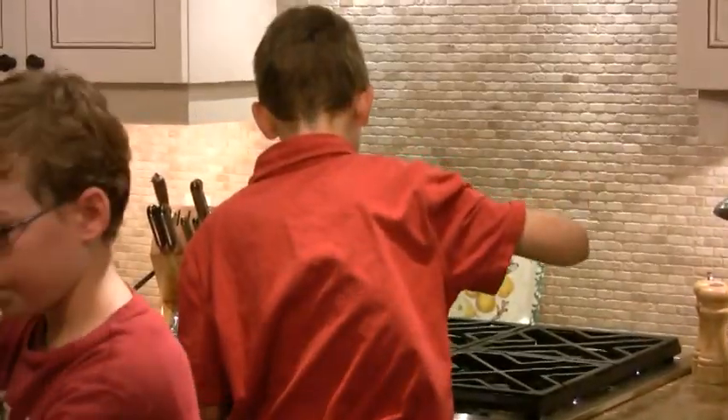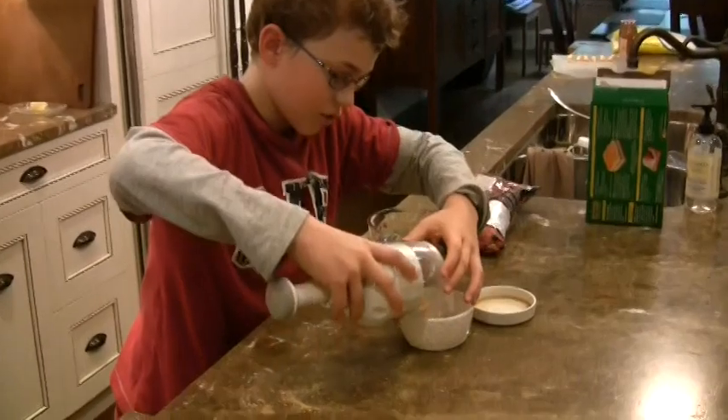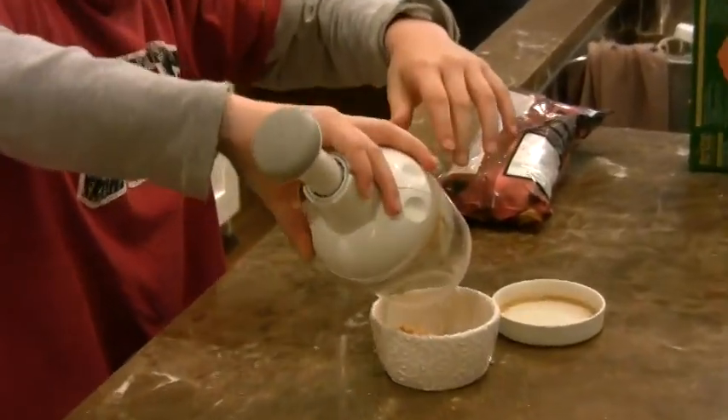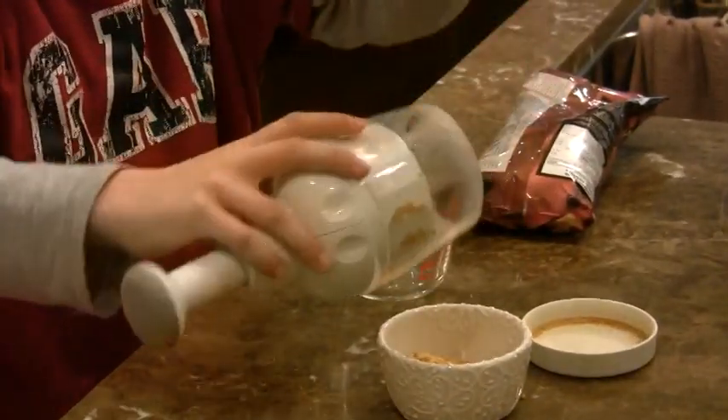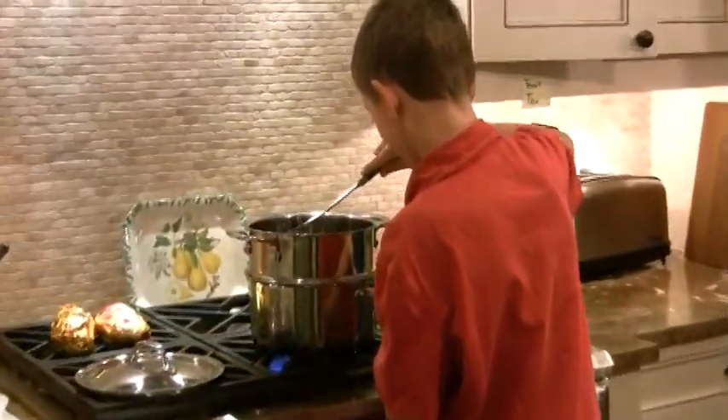When it's ready, why don't we pour it in here? I'm just pouring the graham cracker crumbs in here, and we have the chocolate over there that's getting ready to put on the marshmallows.